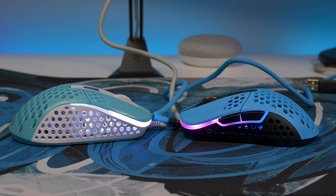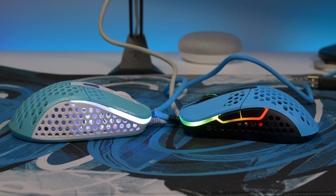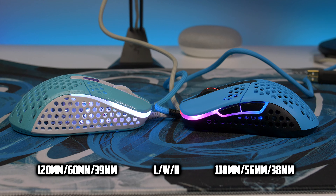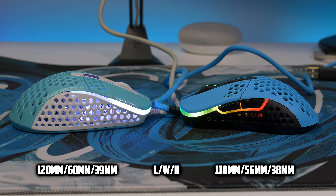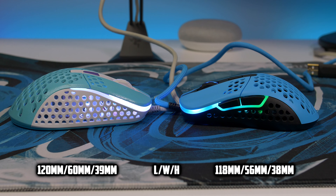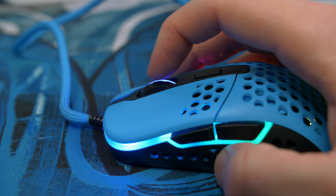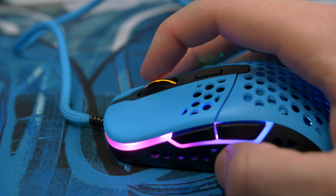Size-wise it feels small, and while the dimensions compared to the M4 may not show a massive difference, in hand it definitely feels a lot smaller — so just be aware of that. It weighs in at 59 grams, giving you a nice lightweight feel. The scroll wheel, much like the M4, has well-defined steps and is super grippy — it's probably one of my favourite scroll wheels on any mouse I've used.